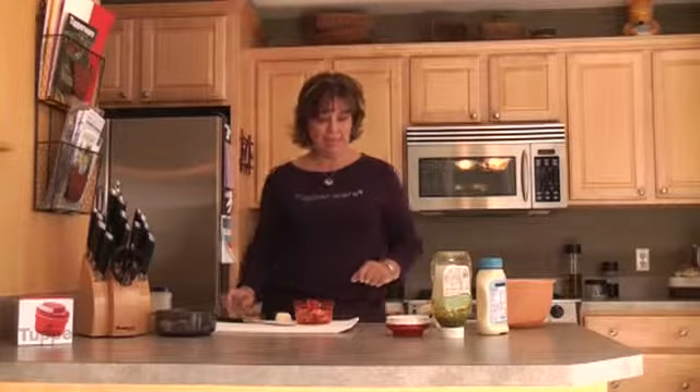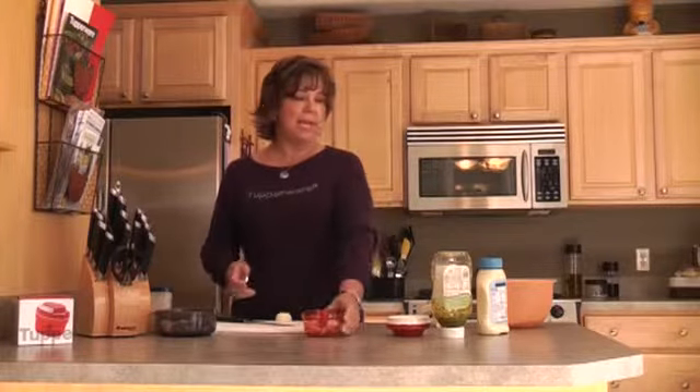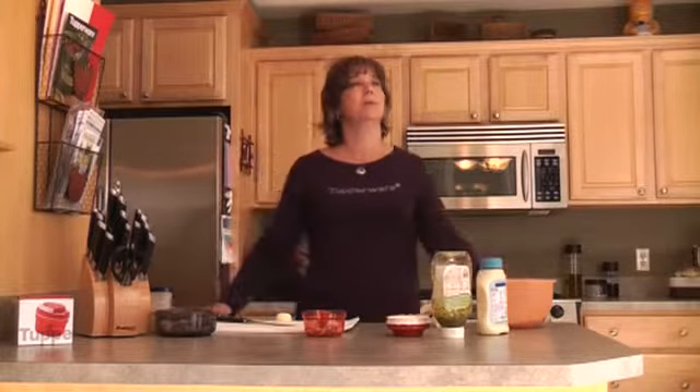Hi, I'm Kathy Van Dyke and I'm a Legacy Executive Director of Illumination Sales in California. Today I am with my incredible top ten group and we are going to make chicken salad sandwiches using one of my newest favorite tools in my kitchen — the new Chop and Prep.